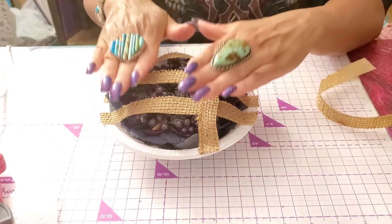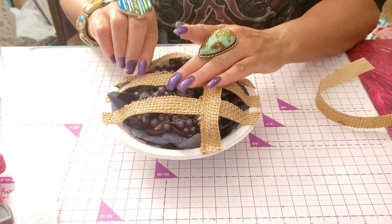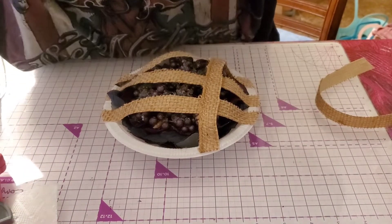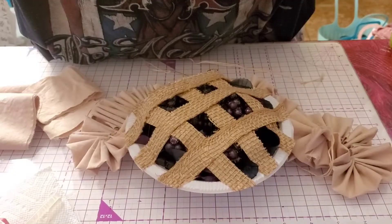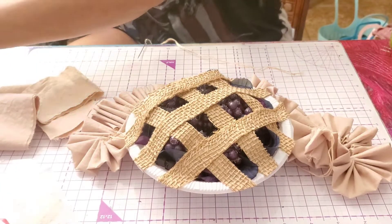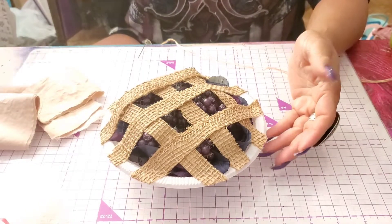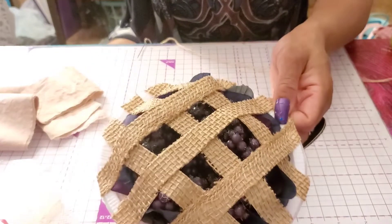I'll finish up the lattice work off camera and show you how to do the pie crust on the edges next. We're back — I went ahead and finished the lattice work on the pie, just going the opposite direction. So now we have a lattice. It's not like a real pie, you guys — I am obsessed.